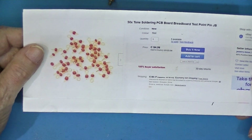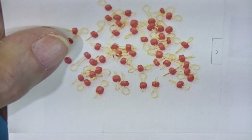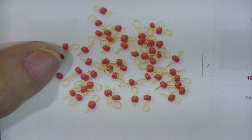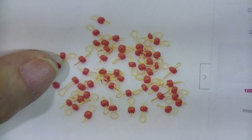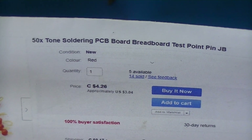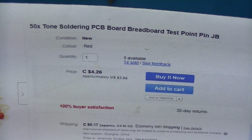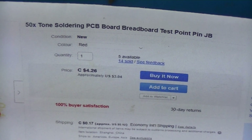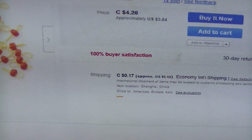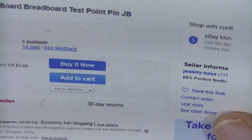Here's the seller's page on eBay for this little tiny gold wire with a plastic bead. There are actually 50 of them here, and they're about $3.00 American with $0.17 shipping from this guy.